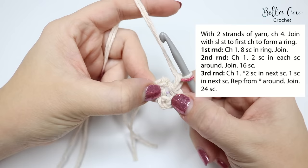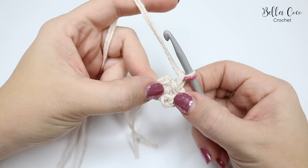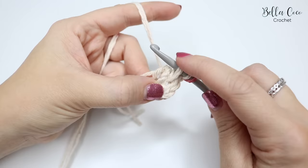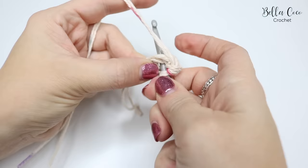Round one tells us to chain one, then do eight double crochets into the ring and join. Double crochet is a UK term — in the US it's known as a single crochet. Remember the pattern is written in US terms and I am working in UK terms. Insert your hook into the very centre circle, grab the yarn and pull it through. You'll have two loops on the hook — yarn over and pull through all loops.